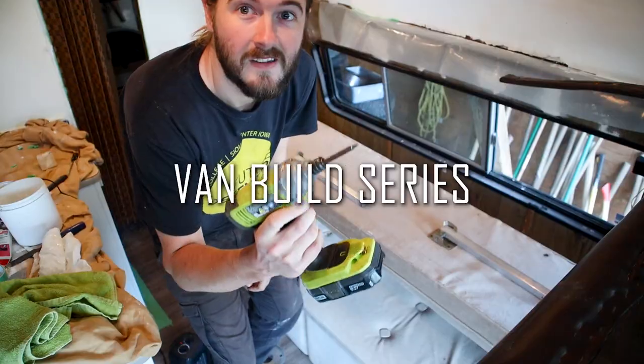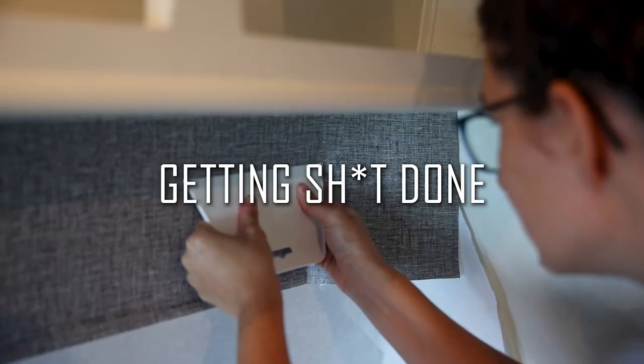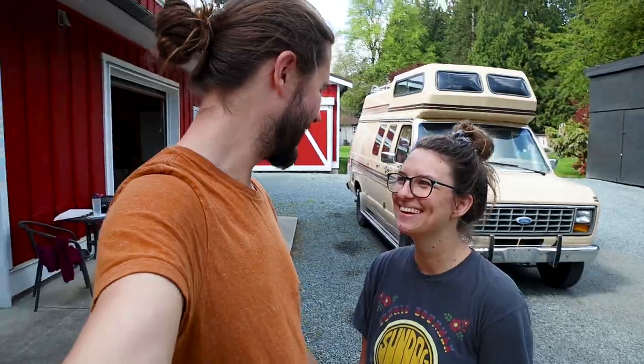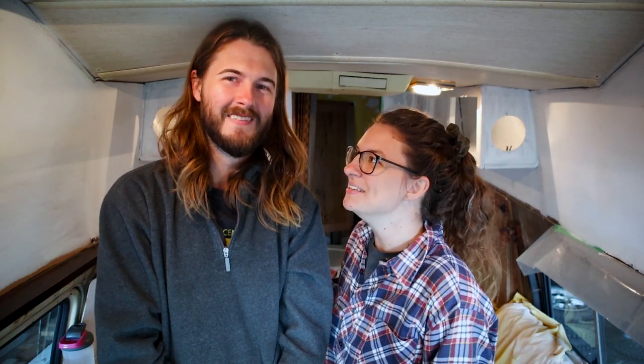Hopefully by the end of this video, this van will be move-in ready. Thanks for coming back. If you're new to our channel, we're Eric and Sarah, and we recently bought this old camper van that we're renovating. Today is painting day and I am so excited — which maybe sounds insane because I know a lot of people hate painting, but I actually love painting. It means we're getting near the end of this reno. We will hopefully be moving ready by the end of this video, so we need to stop wasting time talking.